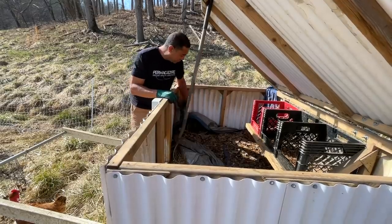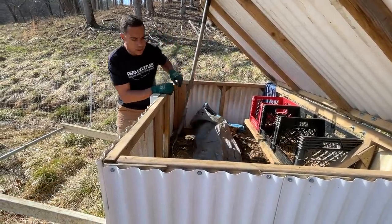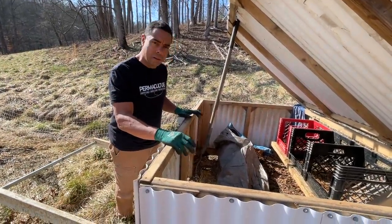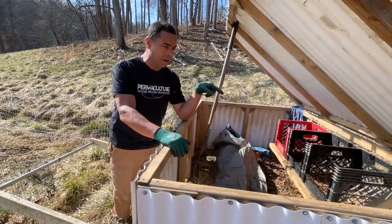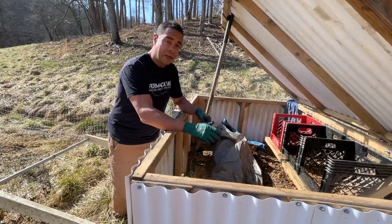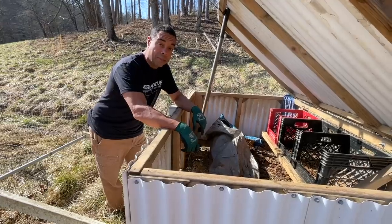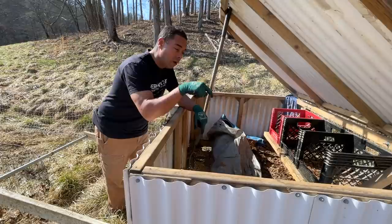We've got this chicken tractor — this chick shawl that we modified. In the bottom of there was basically leaves, whatever you've got plenty of that's carbon — that's what we put down in there. We also have in here a tarp. We just basically throw it down on there, they go in there and handle the business. And then every day or every other day, depending on what the manure load looks like, we basically throw some more carbon on top. So the composting process actually begins right here.